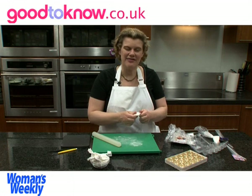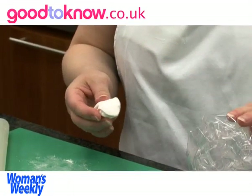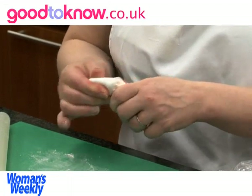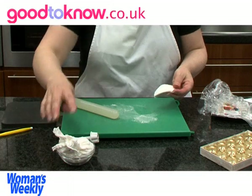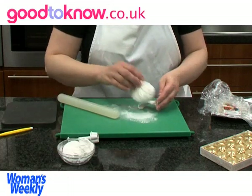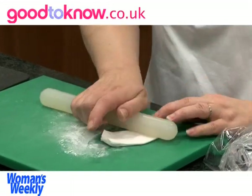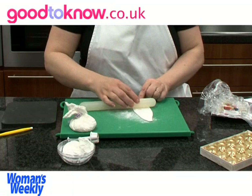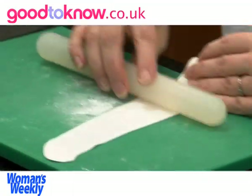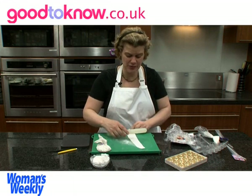This paste dries out really quickly, so all the time I'm not using it I keep it wrapped in a plastic bag. I'm dusting a little cornflour on it, and as I'm rolling it I keep lifting it to make sure that it hasn't stuck to the board.